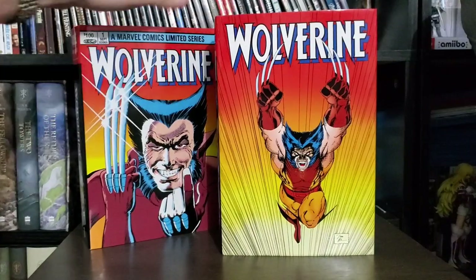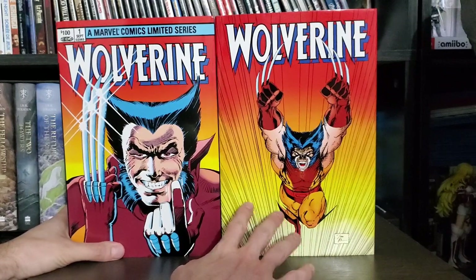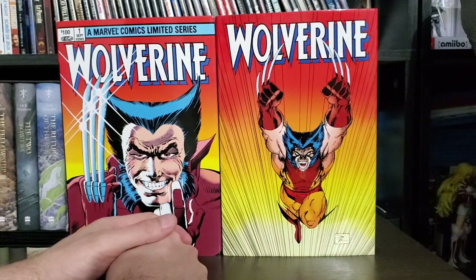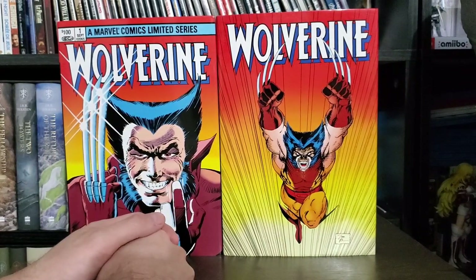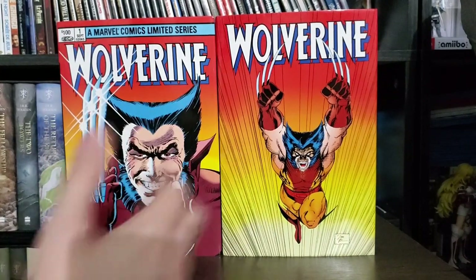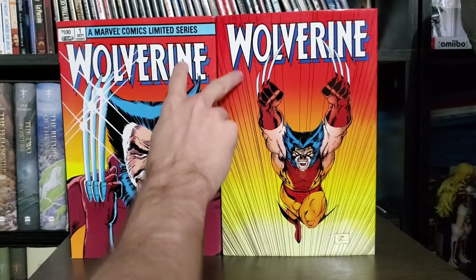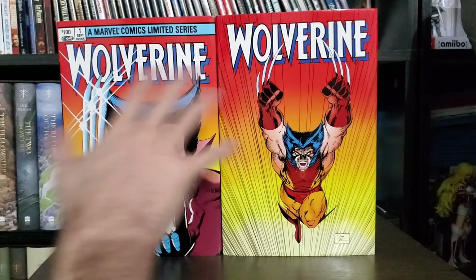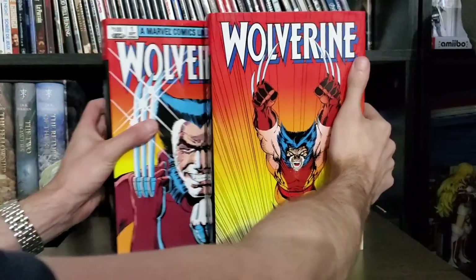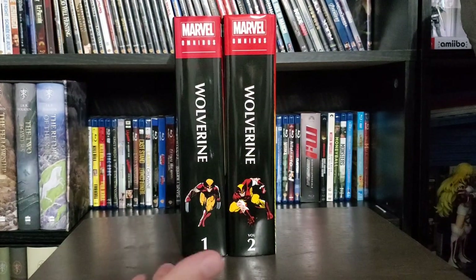Today we're talking about Wolverine Vol. 1 and Vol. 2 — these covers look gorgeous together. It's too bad this isn't how we always display our books, because as much as I like spines, this just looks beautiful. You could display your more prized Omnibus like this once in a while. These two go so well together — the orangish-brown turning into yellow, just like his suit, looks beautiful. And a big positive for me is that the spines line up. Look at that. That is beautiful.